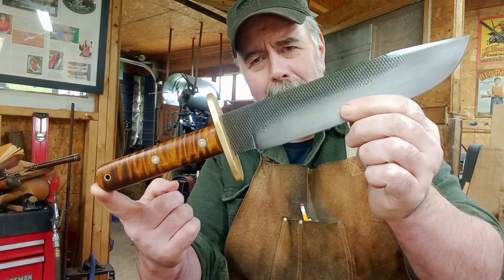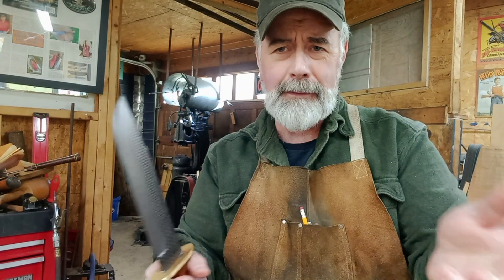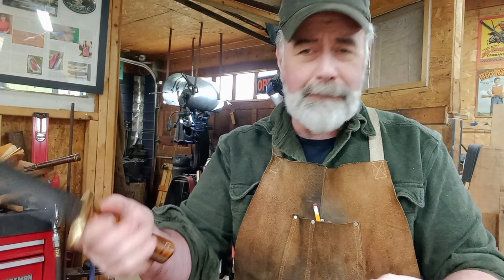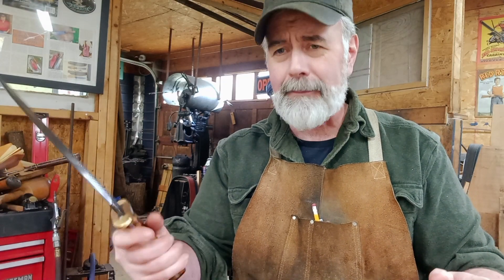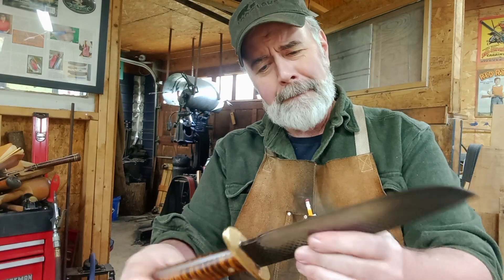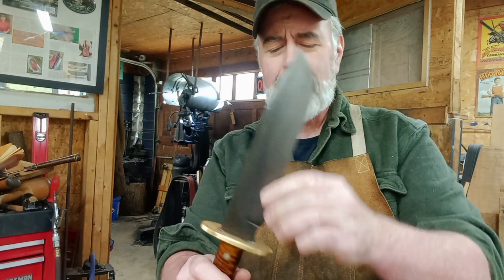Anyway, back to the knife — just a cool, badass type knife. Traditional cowboy style, and made from a horseshoe rasp — what more could you ask for? It feels good in hand. It's fast, it's a fast-handling knife even though it's a big sucker — it's a really big knife.